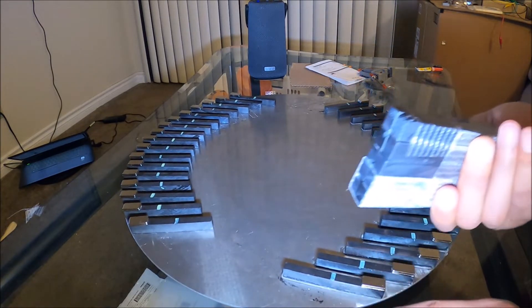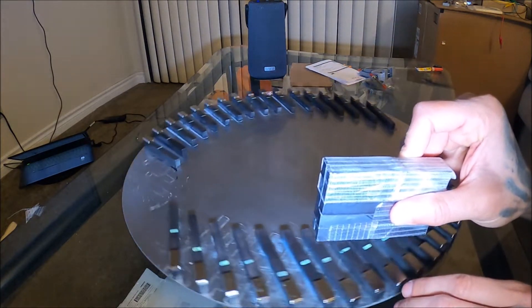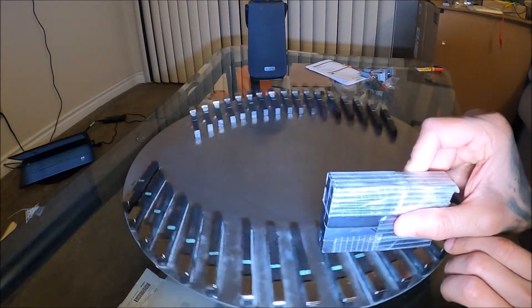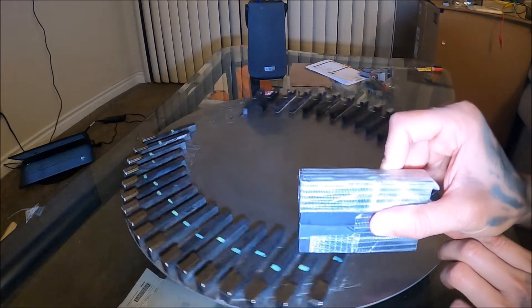So that's what the whole turn is — when you turn it, it starts to repulse, and then you turn it back and it starts to attract. Turn it again, repulsion; turn it back, attraction. Repulsion, attraction — that's the cycle.